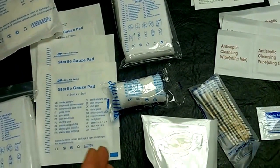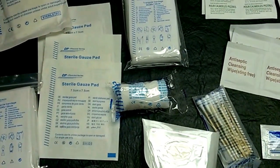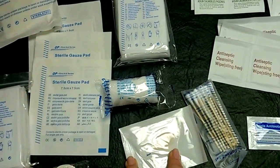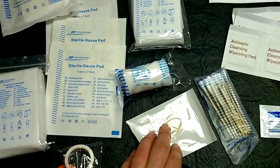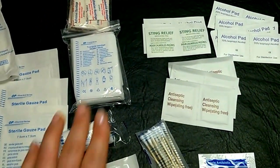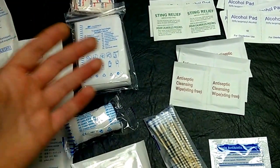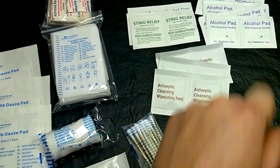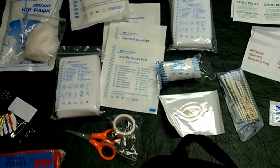The triple antibiotic ointment — I'm gonna have to replace that immediately because it goes on everything. There's also something for a bunion or a blister — I'll probably put that in my hiking pack, actually take three or four of these hiking. You get sting relief, which is good since mosquitoes love me. There's also antiseptic cleaning wipes and alcohol pads — don't try to drink those in an emergency.